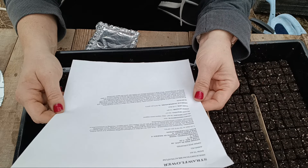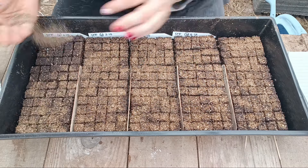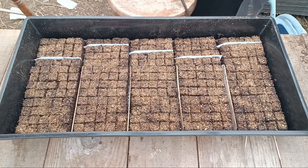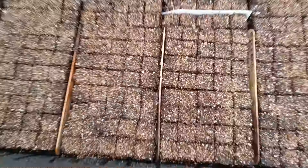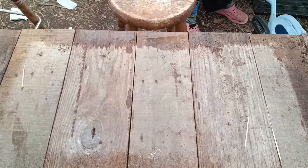As I'm planting, it's a lot to keep up with every single different kind of seed — what the planting depth is and whether or not they need light. So here I'm just double-checking my references to make sure I'm doing it right.